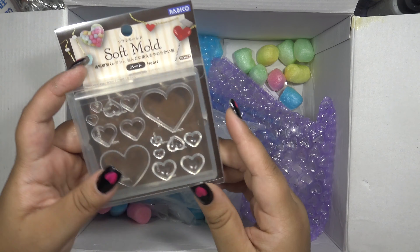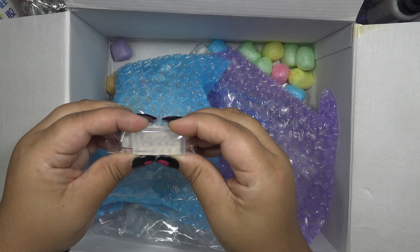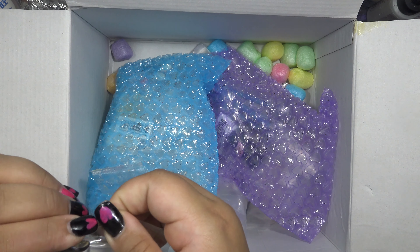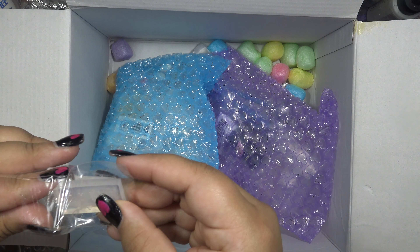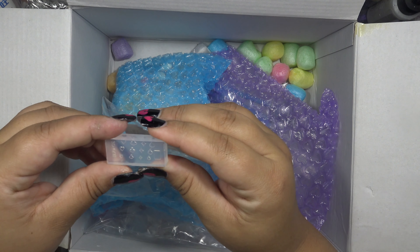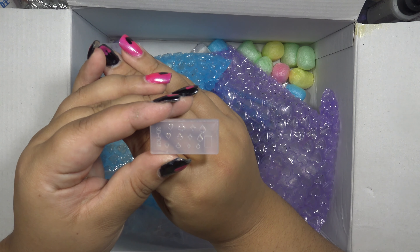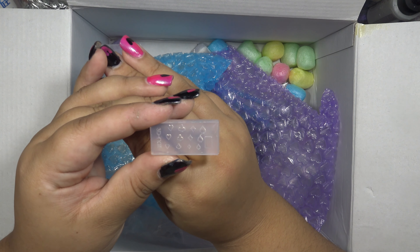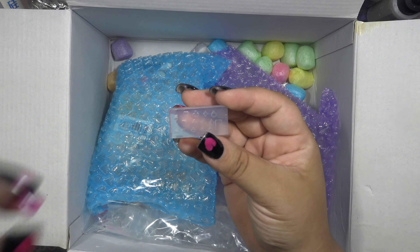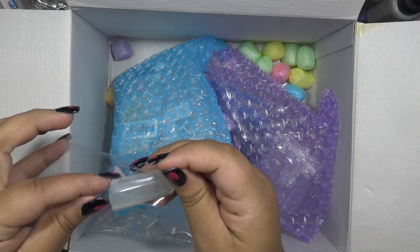These are poker suits. Funny story — I think I already have this mold for my nail art stuff, and I bet it's the same kind of mold. I'll have to compare them, because I got these to do Alice in Wonderland themed things. But I have a mold for nail acrylic — it's just about the same unless I'm insane, which is a possibility. Anyway, this is for making more Alice things.